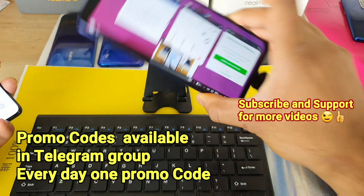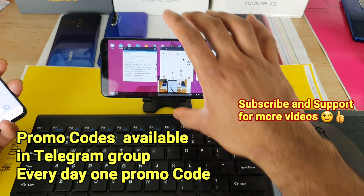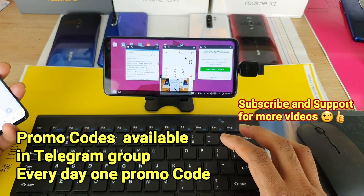Right now I am using the POCO X2 device and I have installed a special launcher just to check this kind of OTG wireless mouse and keyboard.